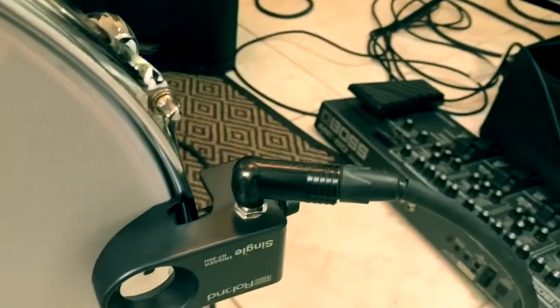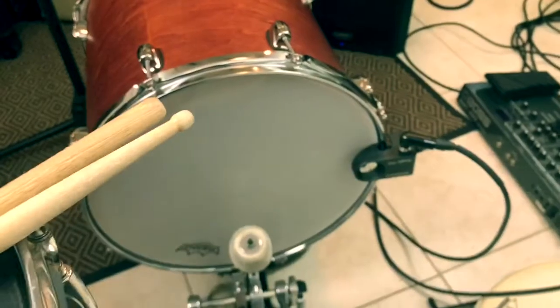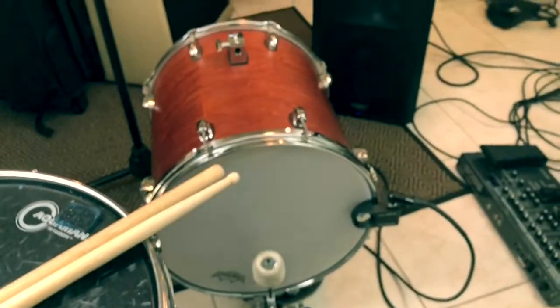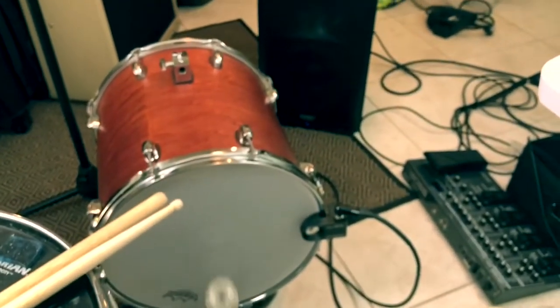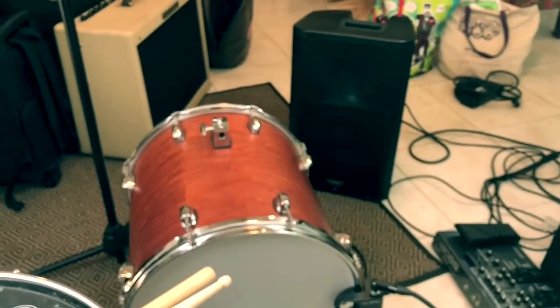We're using a regular mono instrument cable. If you're using a dual trigger, that will sense a difference in the head and the rim, and you'll want to make sure you're using a stereo cable. Here's a demonstration, and here's a little groove to go along with that.